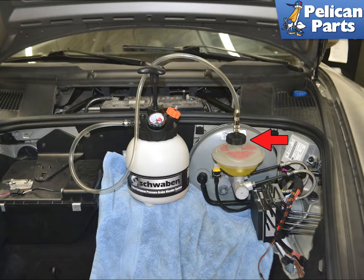Begin by safely raising and supporting the car as well as removing the wheels. Then open the front trunk, fill your power bleeder with new fluid, and attach the cap to the top of the brake fluid reservoir indicated by the red arrow. I had the complete brake system off of the car, so I removed the trim panels around the master to check for leaks.